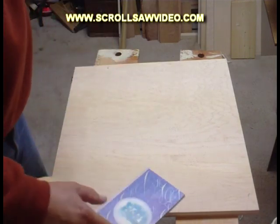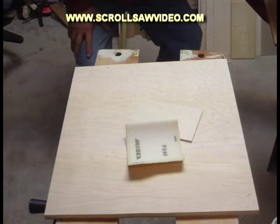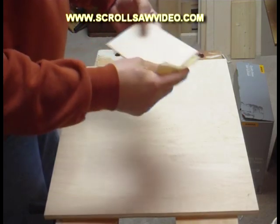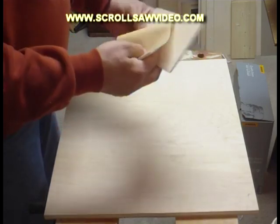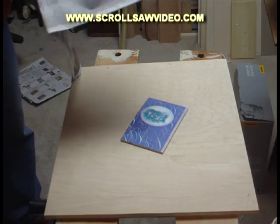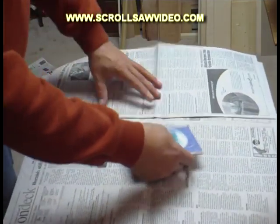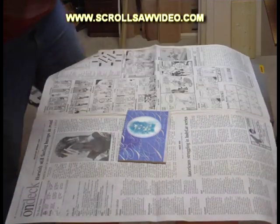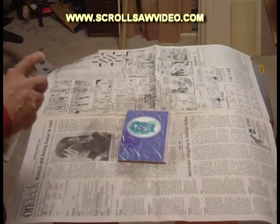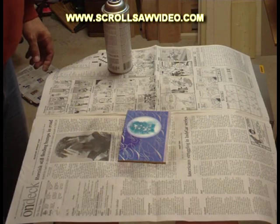I will take a sanding sponge — a regular, ordinary sanding sponge. The brand that I like to use is called Merca. I like to take the sanding sponge and just go over the cut edges, just remove any tear-out if there happens to be any. Very easy to do. Next step: I have laid some newspaper down. I get my project and the Deft spray lacquer, lightly spray a couple of coats on there. It dries fairly quick. Going to let that dry three or four minutes.